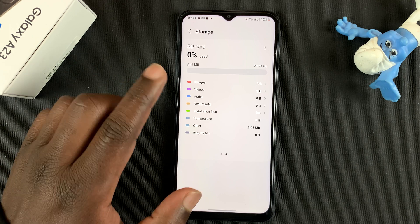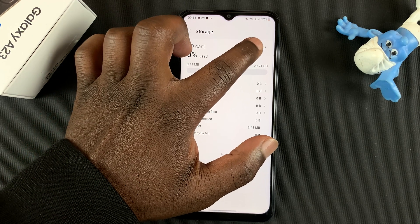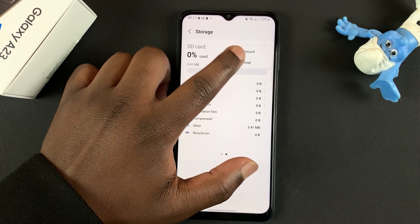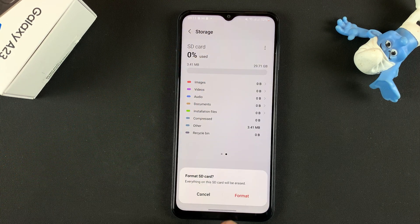So once you open your SD card, tap on the menu in the top right corner — these three dots — and select Format, then confirm by tapping on Format once again.